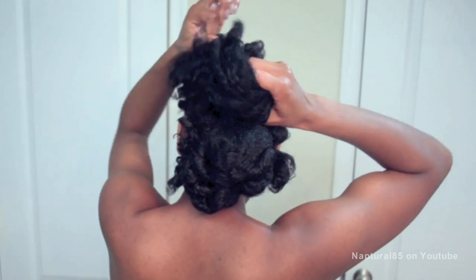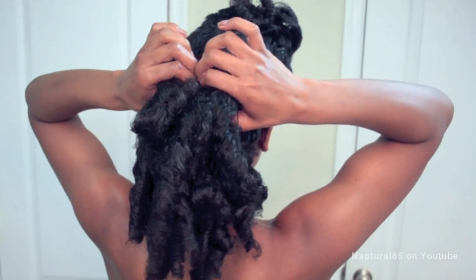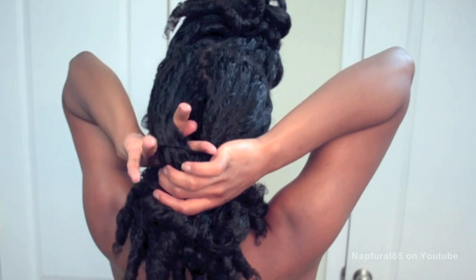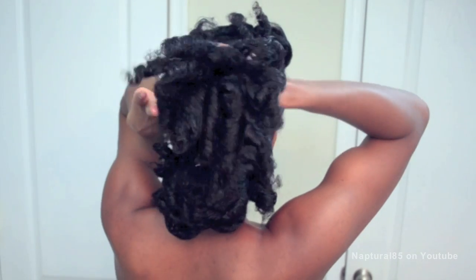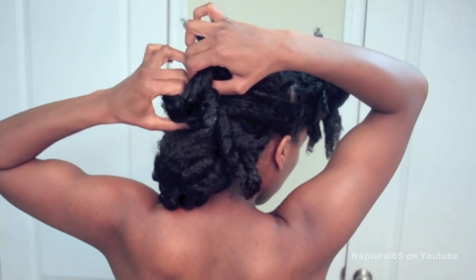Bring the hair all the way through to create a low ponytail. Now we're going to create a topsy tail. Create a small opening at the base of your ponytail, insert your fingers through the hole from the bottom, and pull the ponytail up, around and through the hole to create a topsy tail.